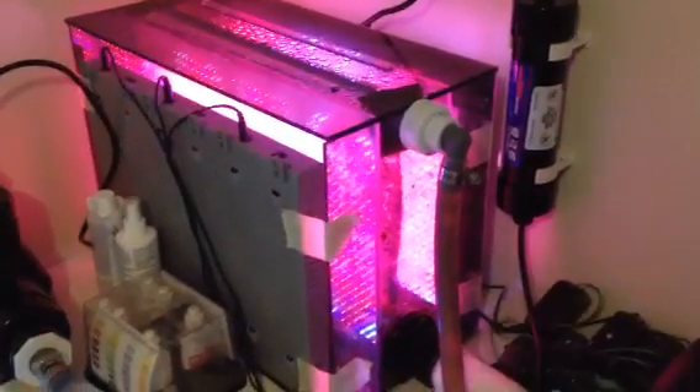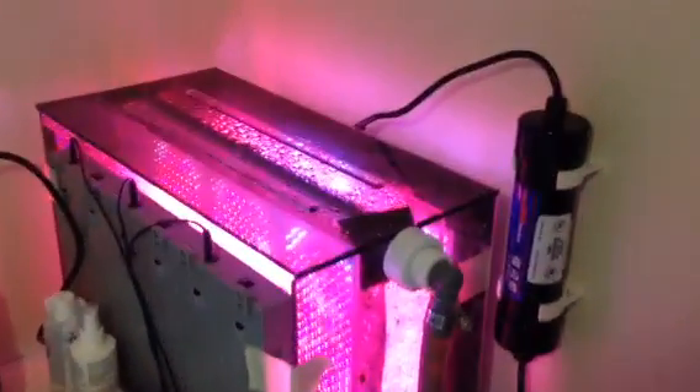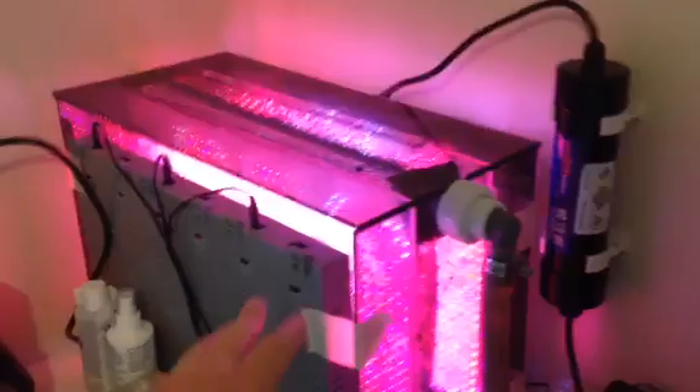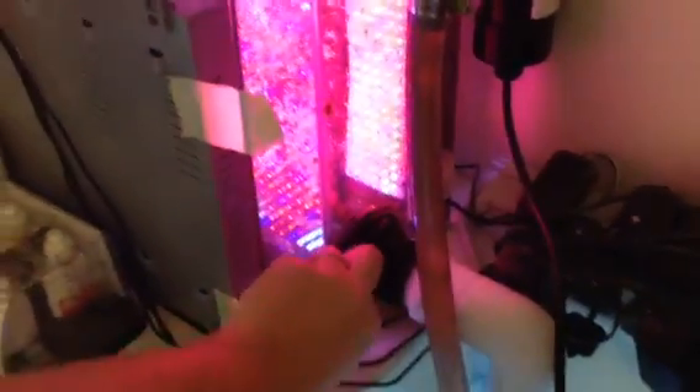Here's a scrubber that I helped a friend build for his tank. We used smoked plexiglass to dim down the lights — not to block it, but dim it. And then we used LED grow panels for the lights.